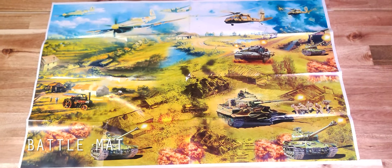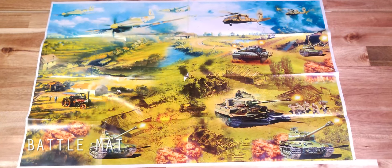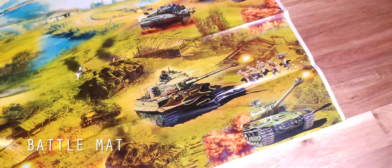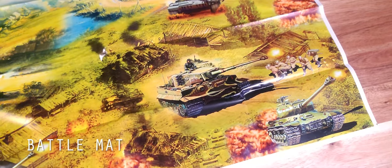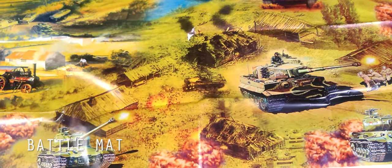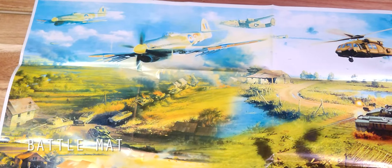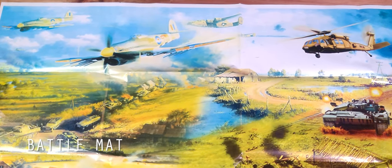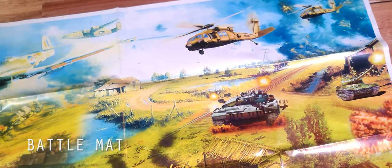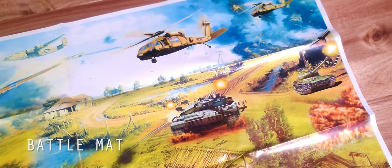Also included is a plastic battle mat. This one has images of World War II vehicles crossfaded with modern tanks and Black Hawk helicopters, with depictions of explosions and bombed-out buildings. When you set the army men on it, they kind of get lost in the background. The images are situated at an angle with no readily identifiable landmarks or boundaries such as a bridge or a river. I personally prefer a proper top-down view with clear depictions of land and water boundaries — not so artistic as it is simplistic.